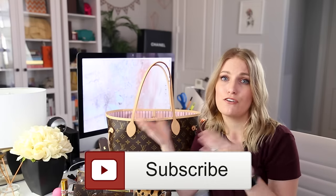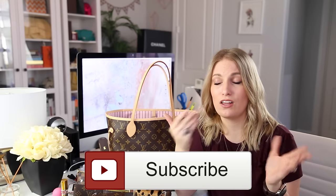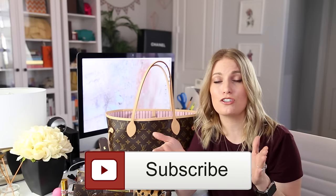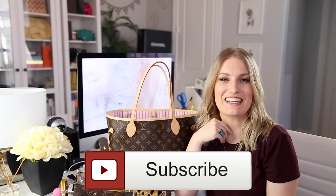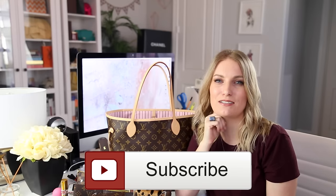Thank you so much for watching! If you enjoyed this video, please give it a thumbs up. Follow me on Twitter — I actually hosted a Twitter poll that was four hours long where a bunch of you voted on whether to see this what's-in-my-bag video versus my Chanel classic flap. I do a lot of video ideas and polls on Twitter, so if you're not following me, go check it out. Links to all my social media are below. I hope you guys are having an awesome day — bye!